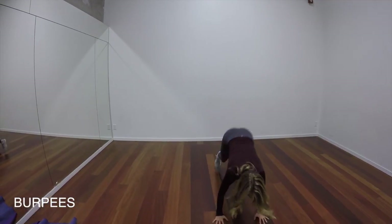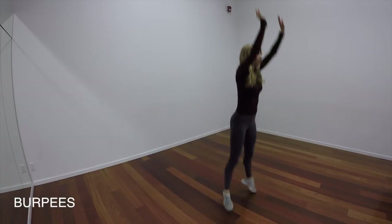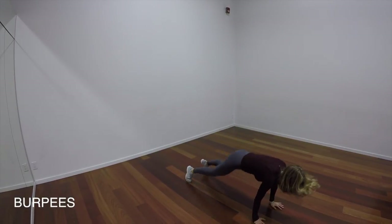So I know we all hate burpees — I hate them too — but you'll love me later for them because they're really good for you, so keep doing them. You might be shaking, but keep going.